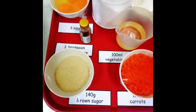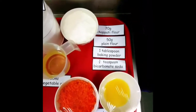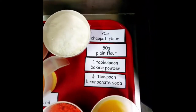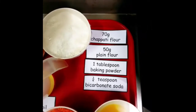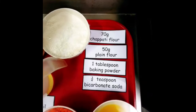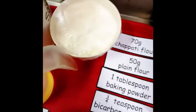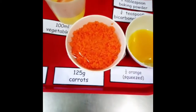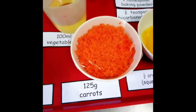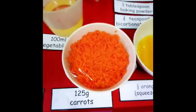140 grams of brown sugar. For the dry ingredients: 70 grams of chapati flour, 50 grams of plain flour, one tablespoon of baking powder, and three-quarter teaspoon of bicarbonate of soda — all sifted together and mixed into a bowl. We also have 125 grams of carrots, diced or chopped.